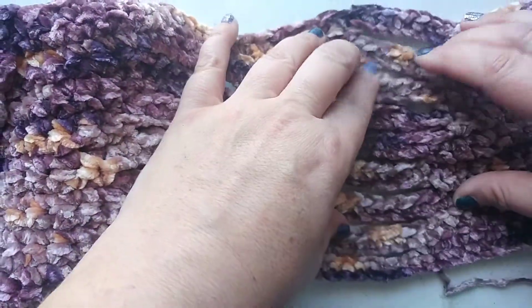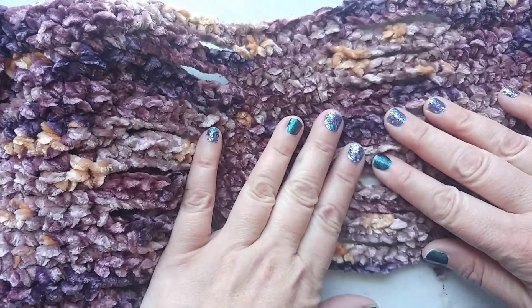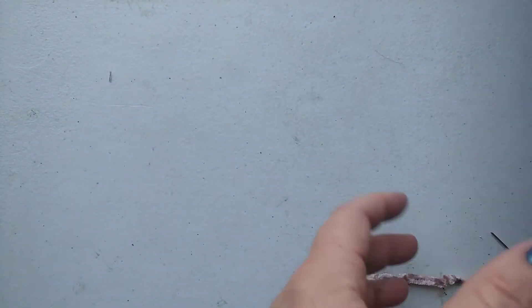This is kind of where it starts. We're creating these rows and this little sort of ladder that ends up being braided. I'm going to show you how to do this because it took me a while to figure out the pattern.